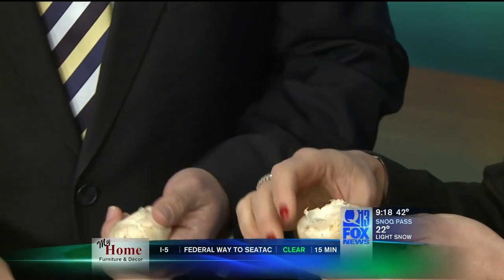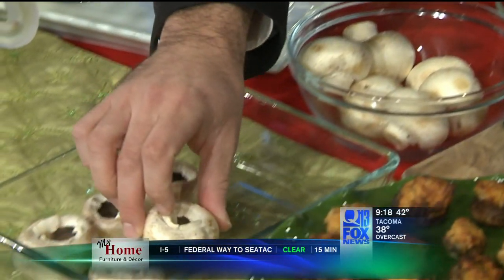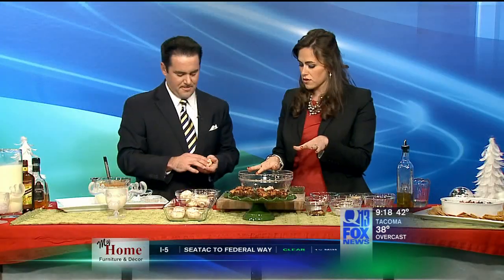We should probably move on to step two: the crab stuffed mushrooms. We're using Dungeness crab, which is very Northwest. We take button mushrooms and just pop the stems out — it's quick and simple. If you want to pop some of these out, I'll get started on the stuffing.